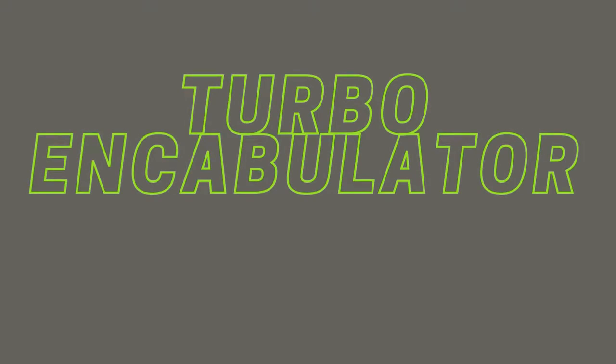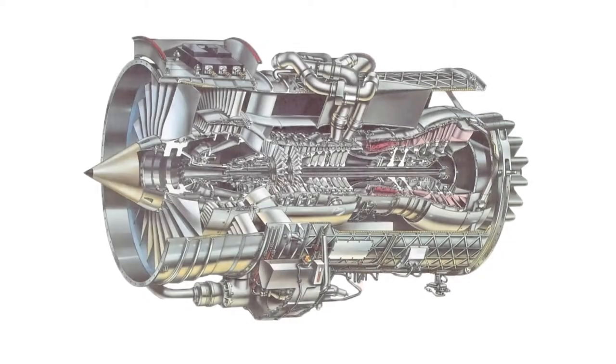For a number of years now, work has been proceeding in order to bring perfection to the crudely conceived idea of a transmission that would not only supply inverse reactive current for use in utilateral phase detractors, but would also be capable of automatically synchronizing cardinal grammaters. Such an instrument is the turbo-encabulator.